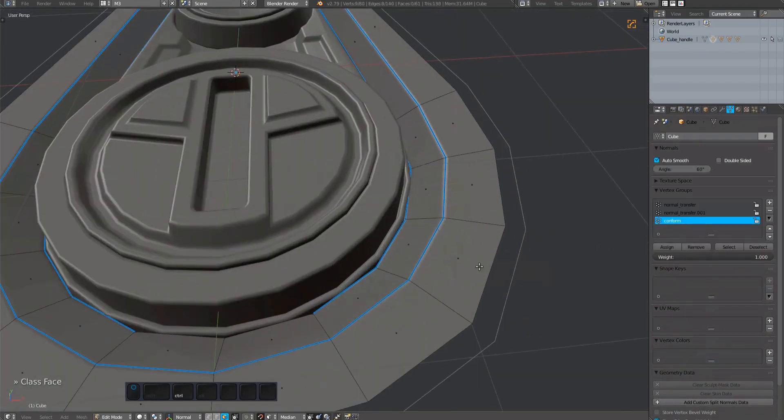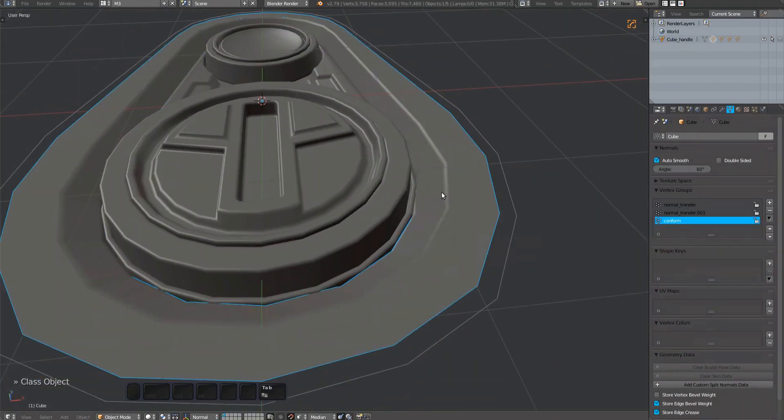This plug mesh has bevel weights set and has a live bevel modifier. These will be applied by the plug tool and will mess with your vertex groups. Keeping them live would also prevent you from using the normal transfer. You shouldn't use bevel modifiers on the plug mesh or any subset that will get deformed — it's asking for trouble and the mods won't carry over anyway.